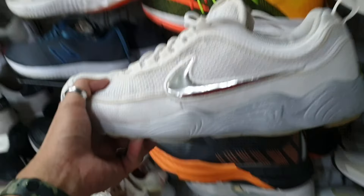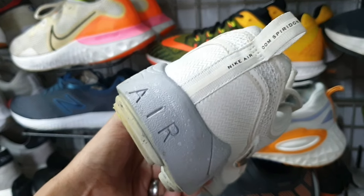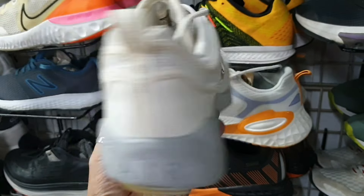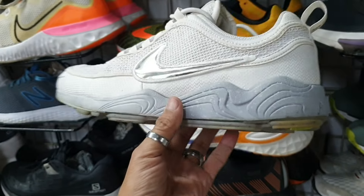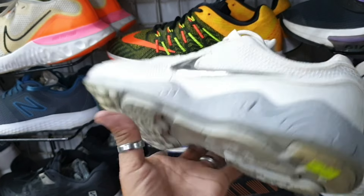Tapos ito mga idol — Nike Air Zoom Spiridon. Pang basketball, size 9.5. Okay pa yung ilalim, goods na goods pa. 2885.